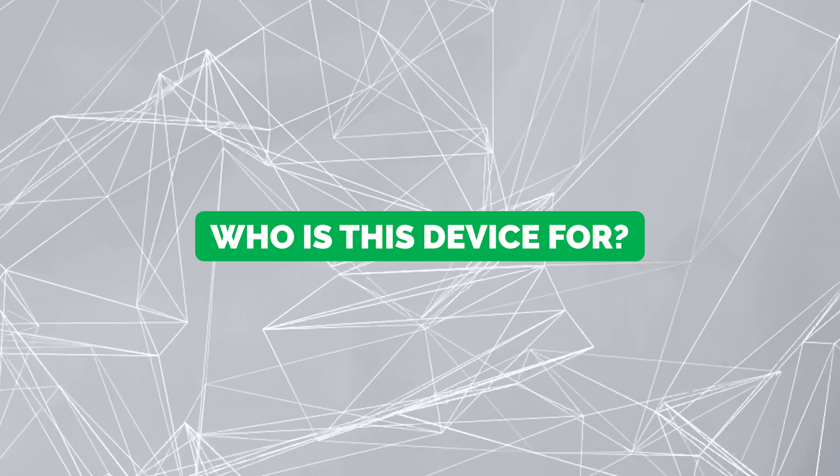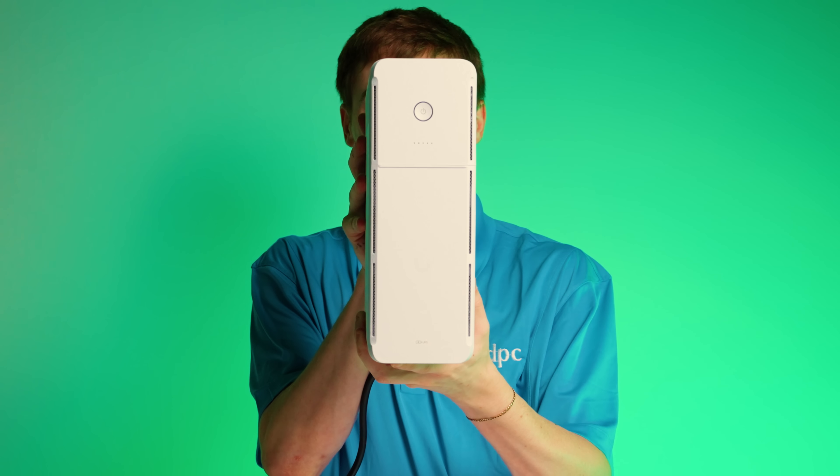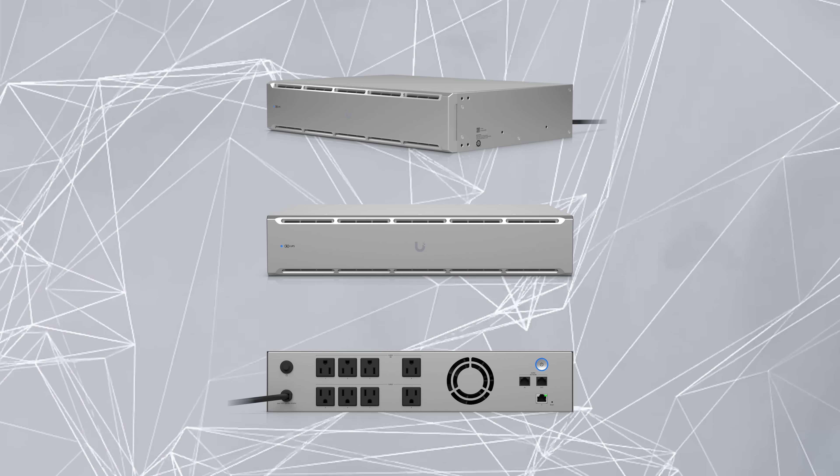Let's bring this full circle. There are two or three things that make this super attractive for certain people, and some things that make it not perfect for others. For us at DPC Technology, this is a very similar device to what we're already putting out there. We're already using APCs and CyberPowers at basically the same output, wattage, and price points. But if we use Unify, we get to add the whole ecosystem of management, reporting, and automations. That's a no-brainer. Same thing for the 2U. Where this may not make sense for you is if the power you need is not represented by one of these two units — if you need more or less power. We put in a ton of little 600–650 VA units and I'd love to see a smaller unit or bigger ones for larger servers.